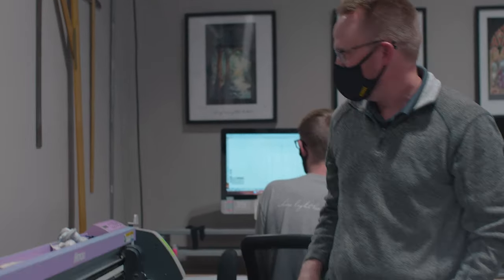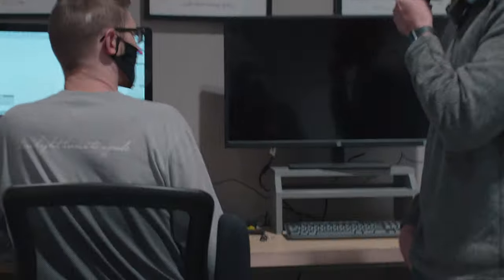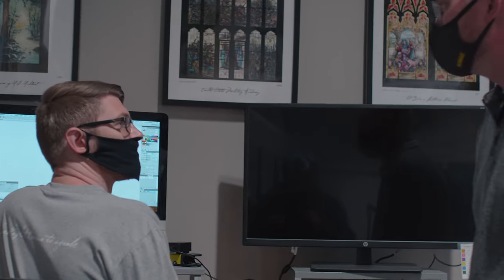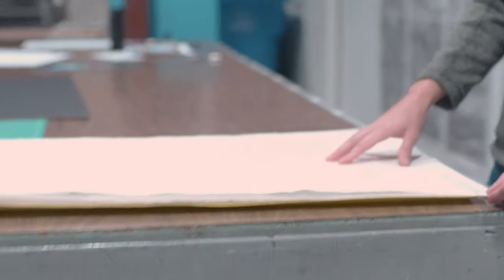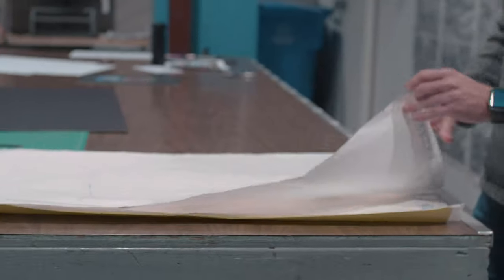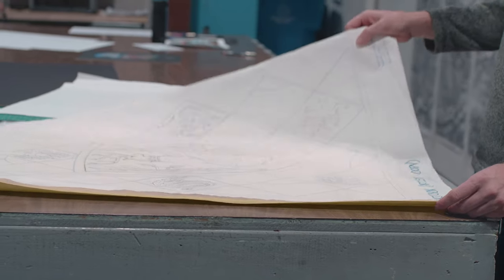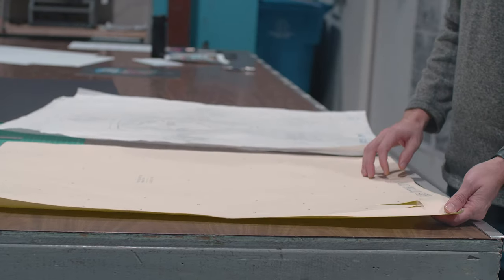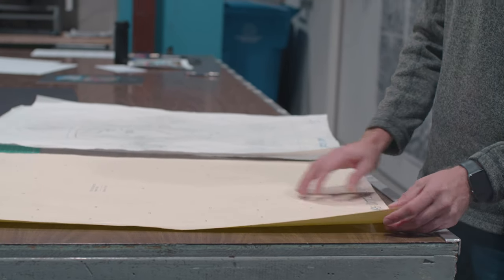We put everything back into the computer where the lead lines are generated — that's kind of what Jonathan's working on. We have three copies that come off of the plotter. This is the glazing copy — this is what the window will be built on. This is the cartoon copy — this is what they'll be painting on the window. And then we have the glass copy. The plotter actually goes through and cuts the paper templates that we'll use for cutting the individual pieces of glass.